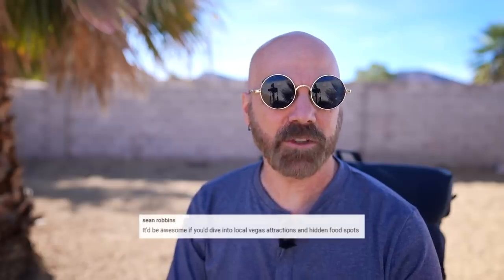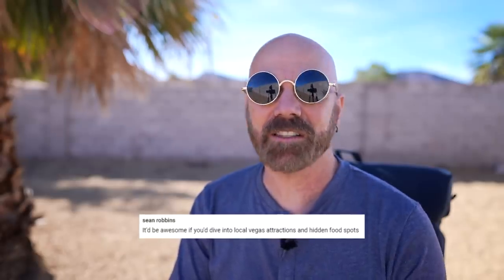First up, Sean said it would be awesome if I'd dive into local Vegas attractions and hidden food spots. Funny you should mention that — I actually have a Vegas-themed video coming up soon. It's not a product review, it's more of a comparison video, and it's probably the most expensive video I've ever made. Stay tuned for that in a couple of weeks.